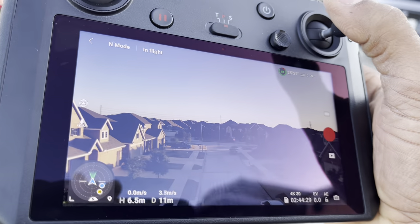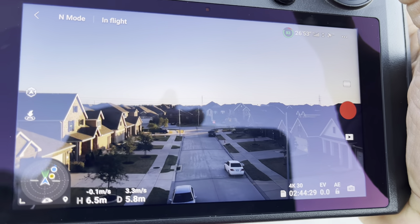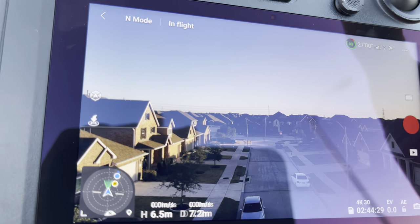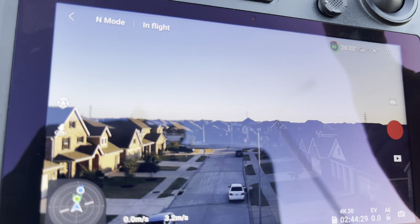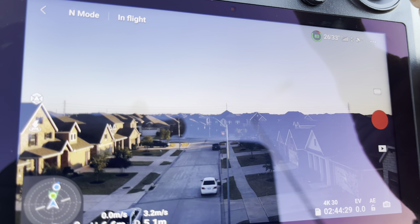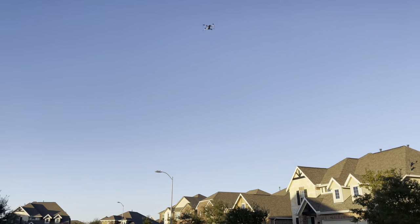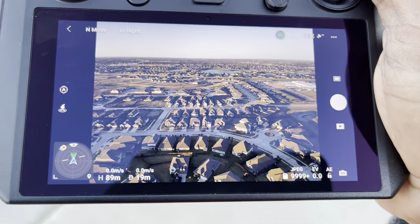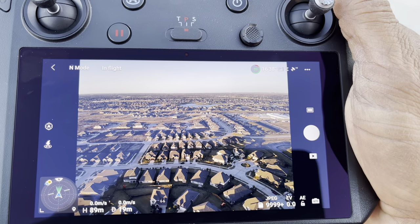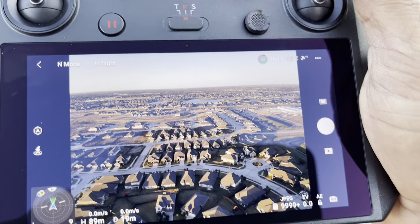Don't want to crash this drone, man. Take a look on the screen right here if you want to. Watch out for the pepper houses. Watch out for that light pole. Alright. See the difference? And you just take that picture.